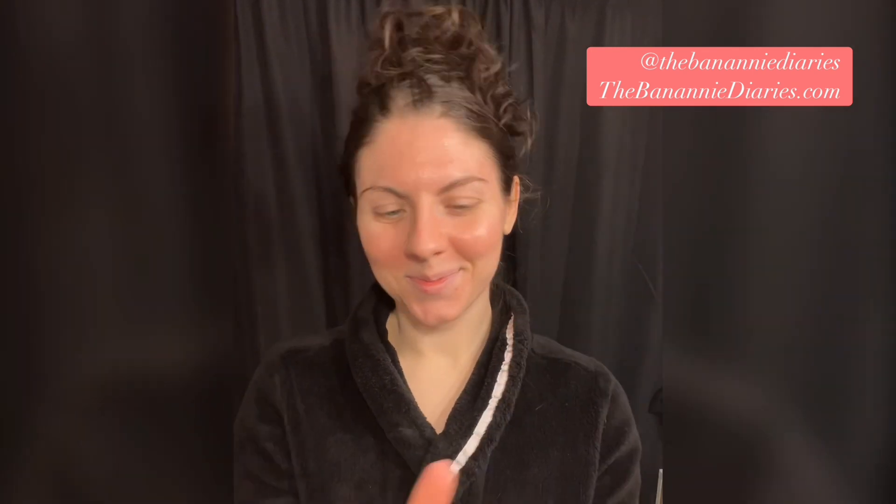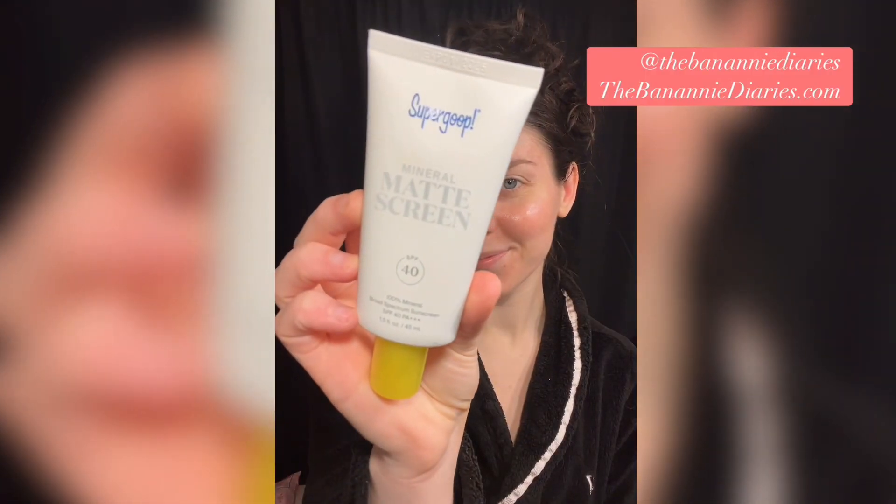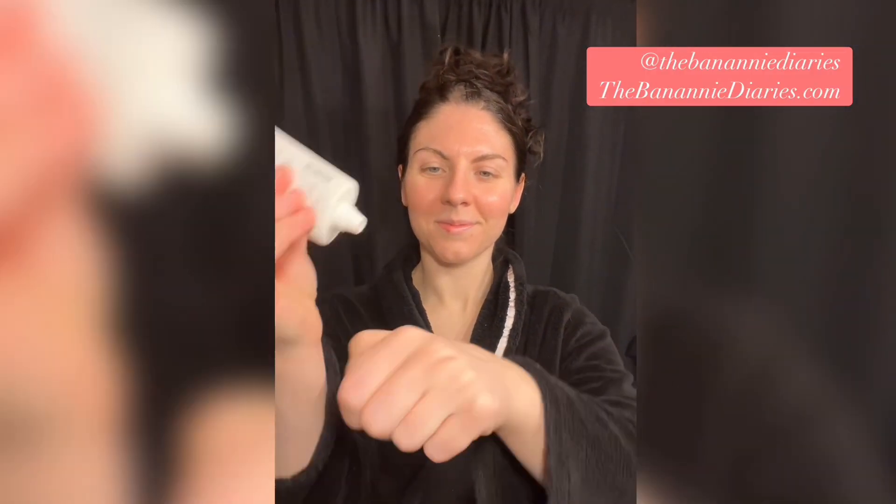First up, I'm applying the Fresh Sugar Lip Caramel Hydrating Balm — it makes my lips so soft. Up next is a Super Goop Mineral Matte Screen, this is SPF 40. I love this one because it helps to blur the appearance of my pores and it leaves my skin so smooth before I apply my foundation.